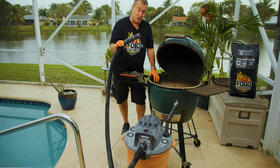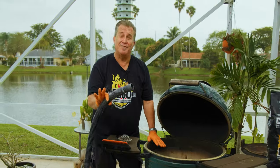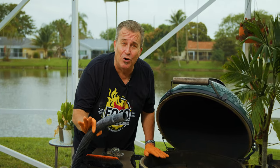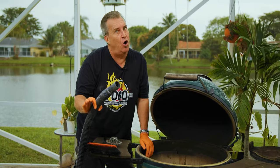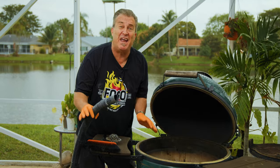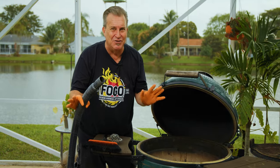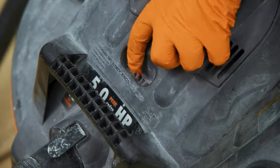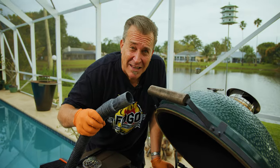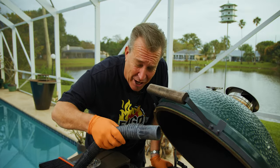Now we've got our shop vac all set up and ready to go. I shouldn't have to tell you this, but make sure the coals are not hot. Do this before you cook next time or a couple hours after you shut your egg down — make sure the coals are not still lit, or even warm. You'll create a huge problem. But once you're ready, switch it on and vacuum away. Let's get to sucking this ash out of here.